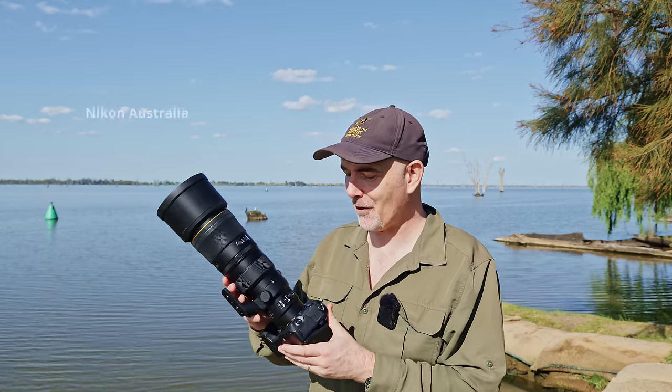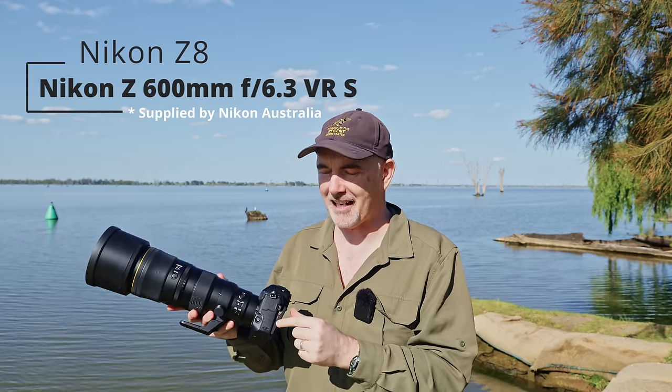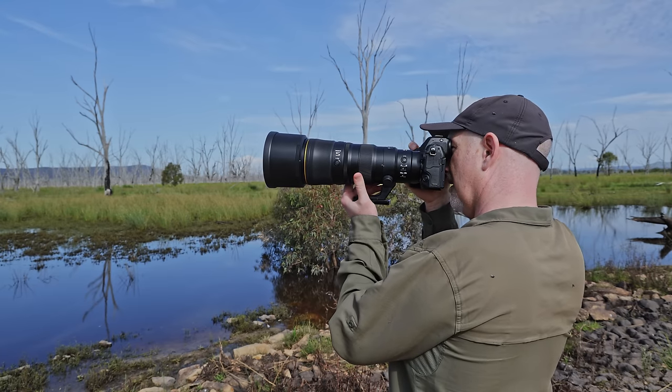G'day and welcome to the channel. In today's video I'm very fortunate to have the Nikon 600 6.3 and the Nikon Z8 and I'm going to be trying this out in the field and bringing you along with me. What I want to find out is just how sharp this lens is and how it operates in the field, how's the autofocus etc.